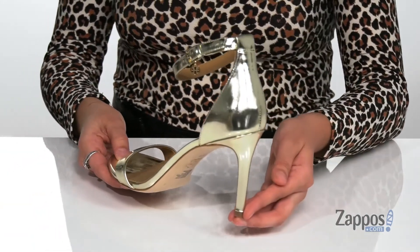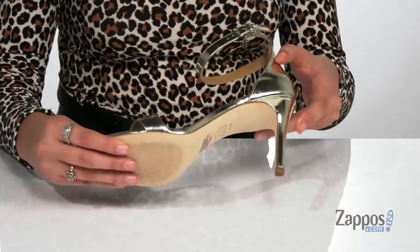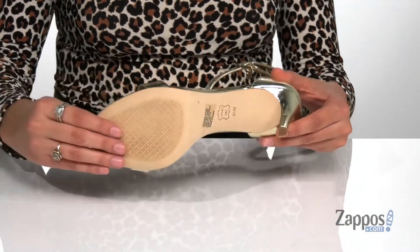They have a stiletto heel at the back that will give you a boost in height, helping to elongate the legs. It's all on top of a leather outsole that's textured for traction.